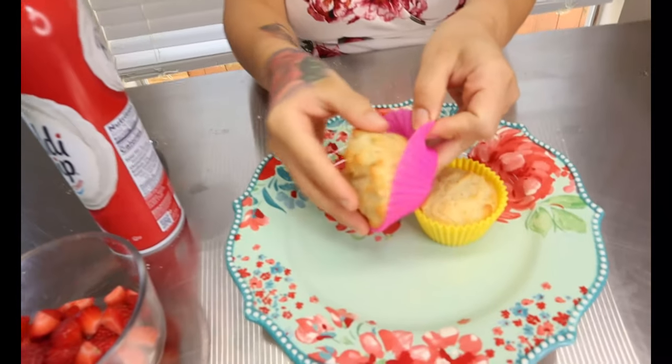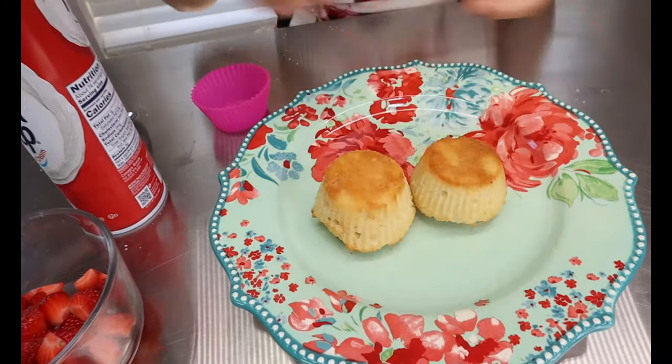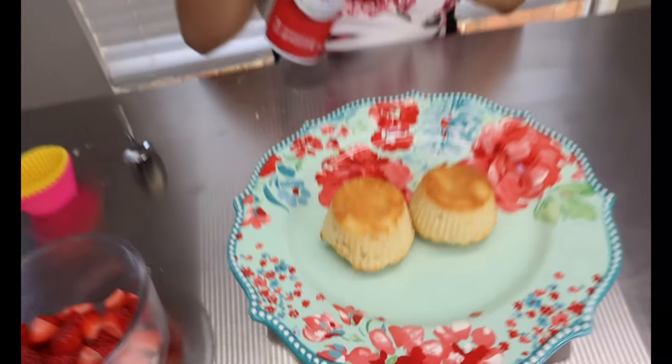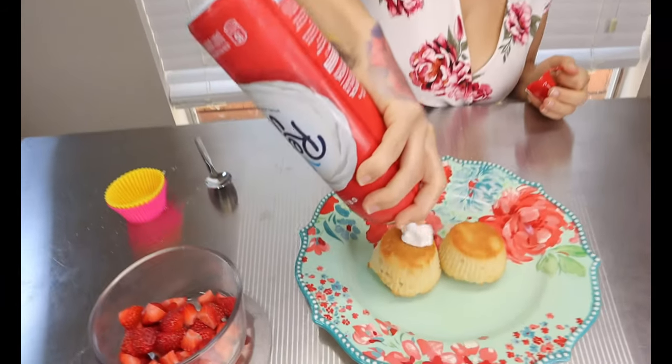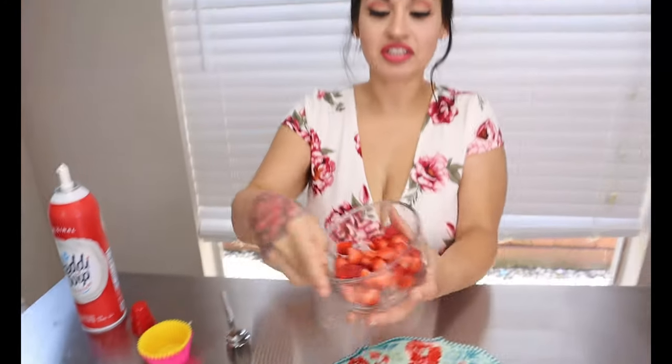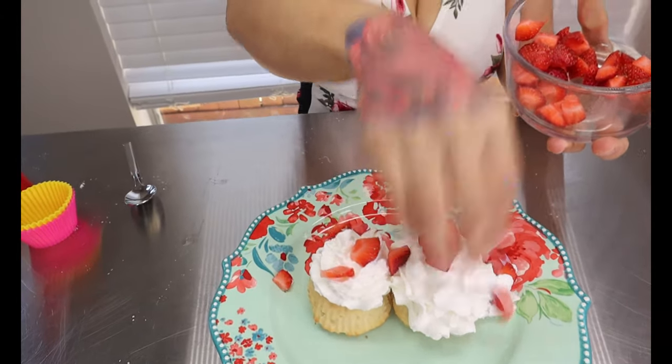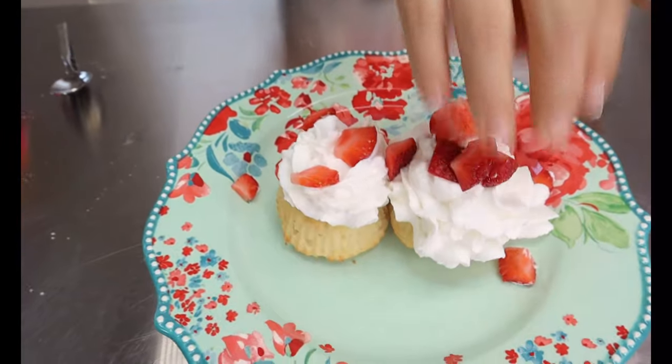I let my strawberry shortcakes cool down and now I'm just going to take them out of my cupcake liner — they should look something like this. All that's left to do is top it. You can make some homemade whipped cream — if you want to see a video on that, let me know in the comments. But for today we're using ready whip, so I'll just top it with that and then top it with your cut up strawberries and enjoy.